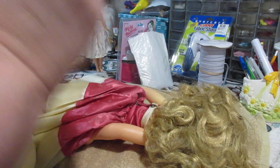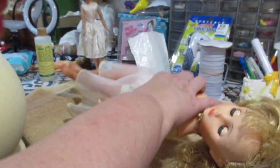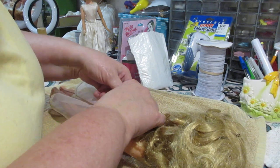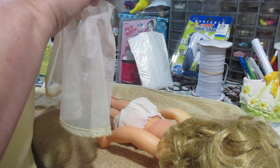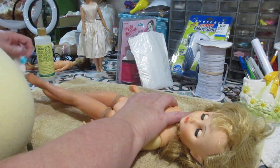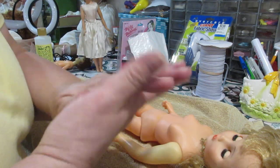First, you have to undress your doll. If they're already undressed, great. This one has clothes on so we have to take everything off. I'm going to take her crinoline slip off — that's done with a pin. There we go. And then we'll take off her undies and her nylons because all of this needs to be washed anyway. I can feel it across her whole body — something is coming out on my fingers.